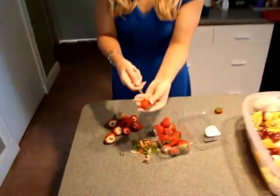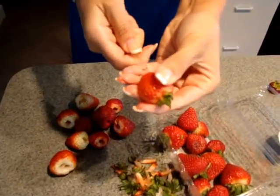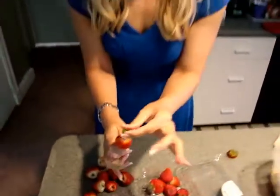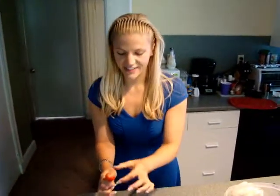Just take the straw at the bottom of the strawberry, just like that. Poke it all the way through. Try and go as straight as possible, and pop, just like that. You take that off, discard it, and there's your perfect strawberry.